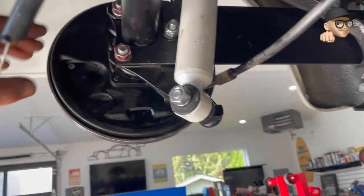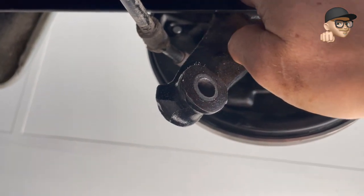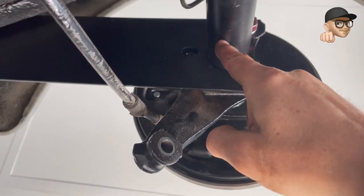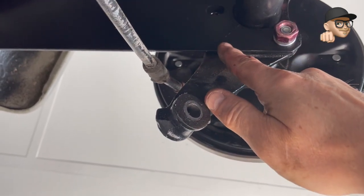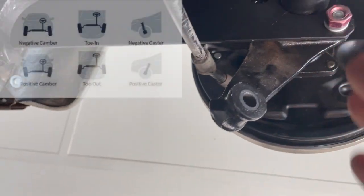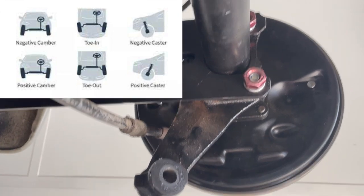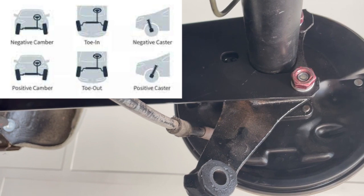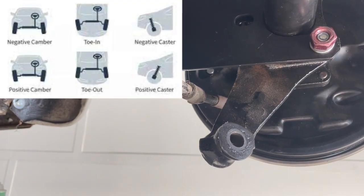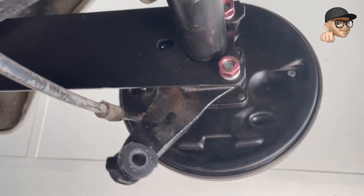We've got three bolts holding this thing on. Each of these bolt holes is elongated, which means this whole assembly — the swing arm — can move backwards or forwards on the spring plate. That's how we get our rear alignment. If it's forward, that can contribute to toe-in, where the front of the tires kind of leans towards the middle of the vehicle. Or you'll have toe-out, where the back of the tire is wider than the front in relation to the alignment of the car.